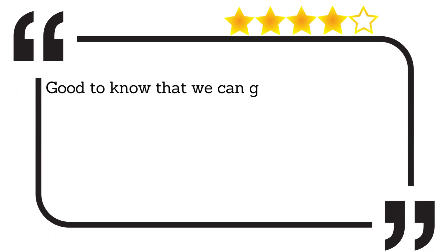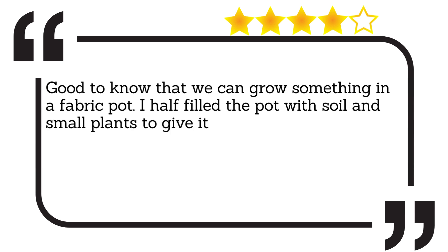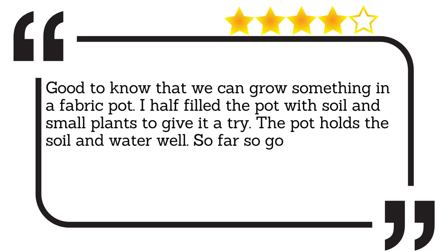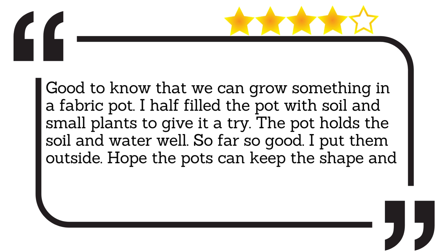Good to know that we can grow something in a fabric pot. I half filled the pot with soil and small plants to give it a try. The pot holds the soil and water well. So far so good. I put them outside. Hope the pots can keep the shape and colour well in the sun and rain.